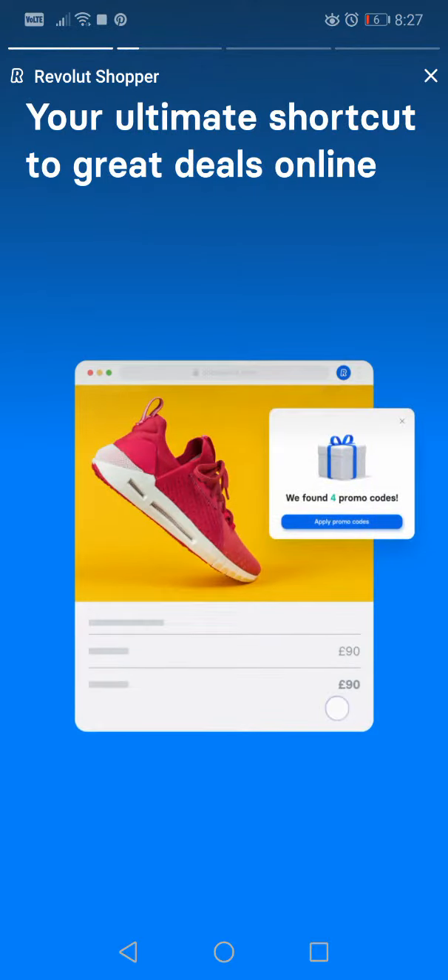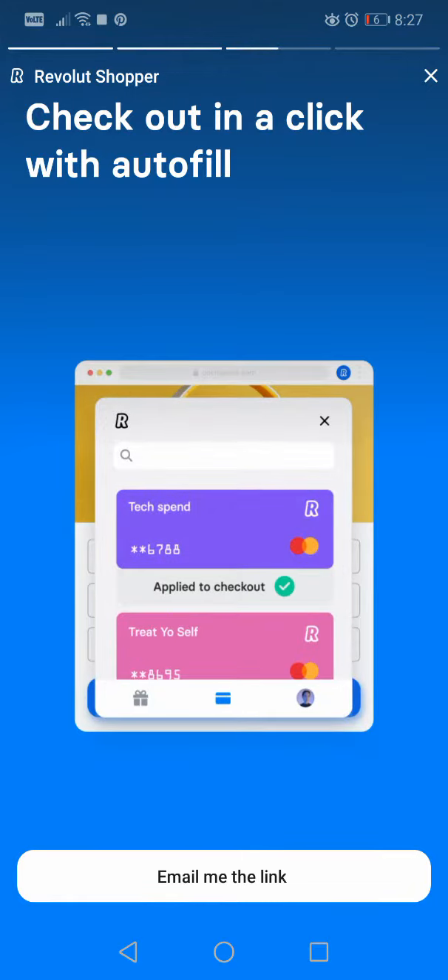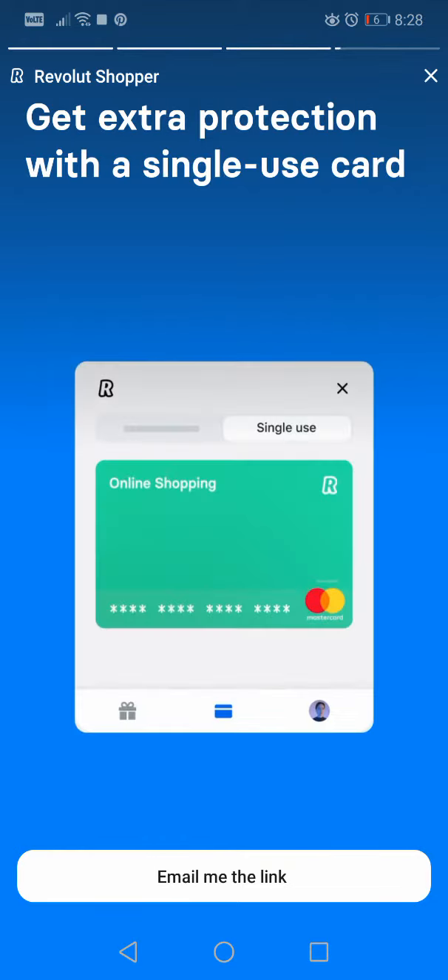So what is this extension? 'Your ultimate shortcut to great deals online' — sounds good! 'Check out in a click with autofill.' This is very helpful actually, I should use this. So you can check out any shopping site on your PC with autofill from Revolut — that's very nice.